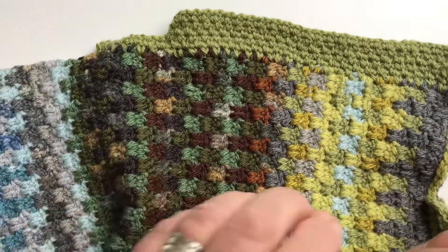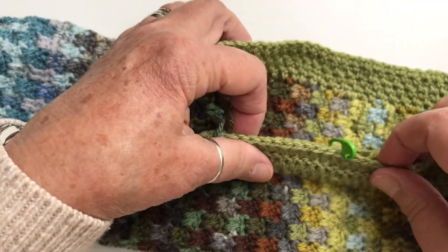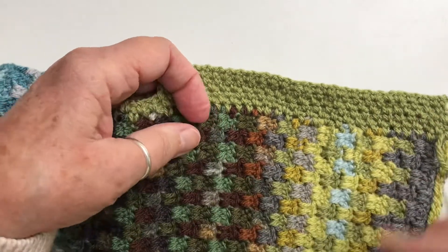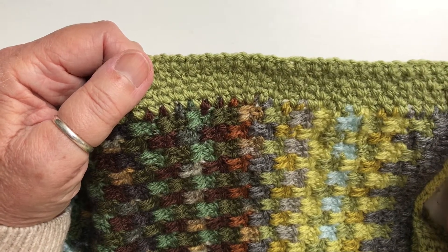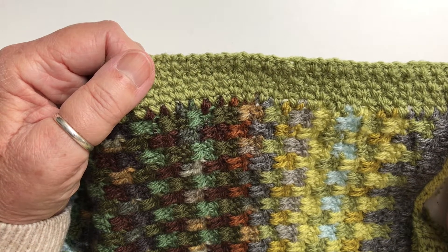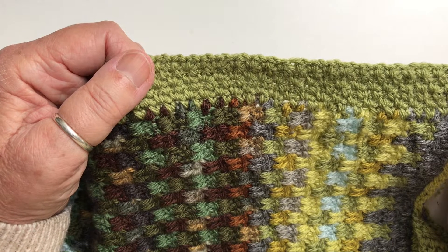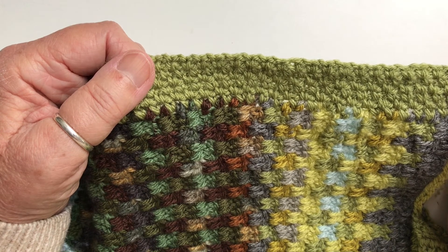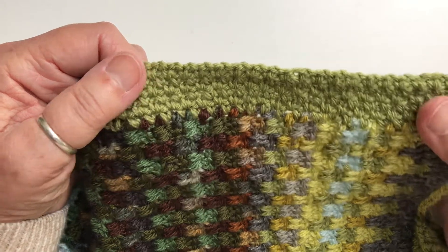I'll show you both. This was my envelope border still in progress when I'm doing this video. That's the envelope border and this is the moss stitch border. Now there are some pluses and minuses for both borders. Obviously for the envelope border you're not needing to sew in any of the over a thousand ends along the two long sides of the blanket - they get trapped between the two layers - but if you really don't want to make the envelope border then you can do this one.